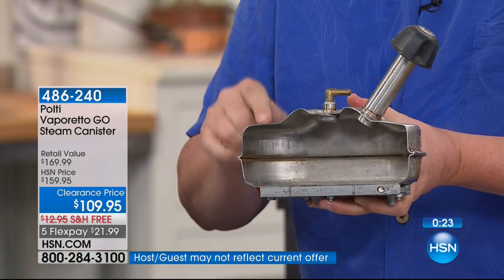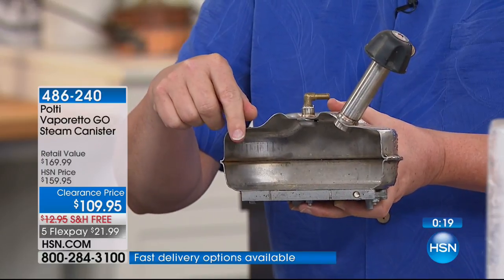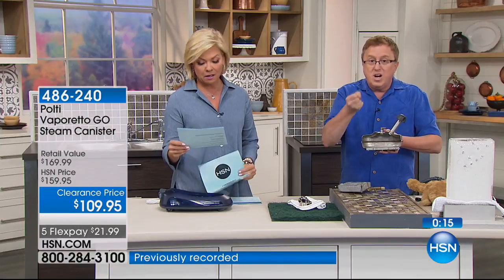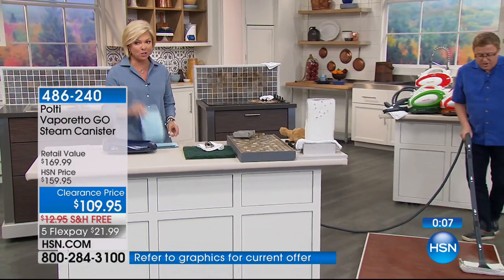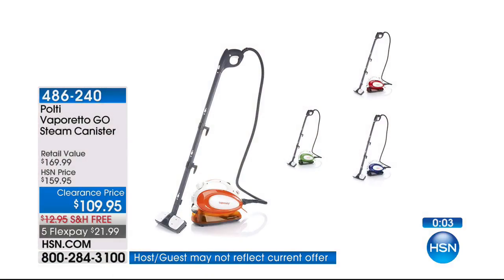In Europe, they buy the right unit the first time and it lasts a lifetime. That's what Pulte's all about. This is a stainless steel boiler: put the water in, 280 degree steam, 50 pounds per square inch — that's more pressure than a truck tire. Three and a half bars of steam pressure, 51 PSI. We've got to do this at $50 off — item 486-240. Stay on the line, keep ordering.